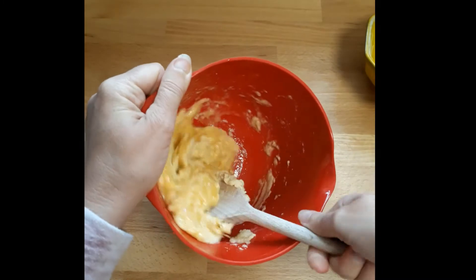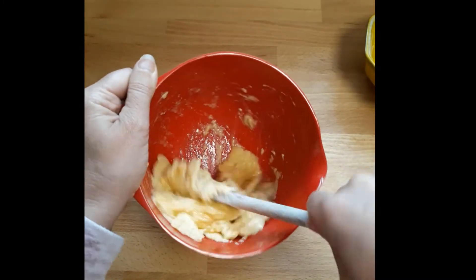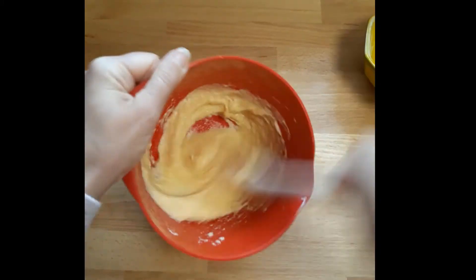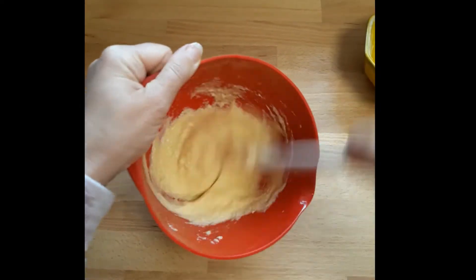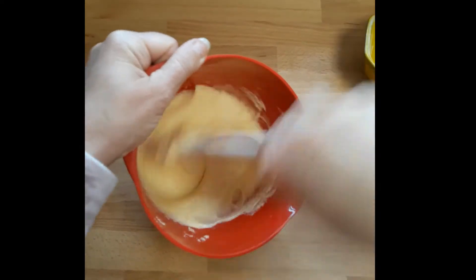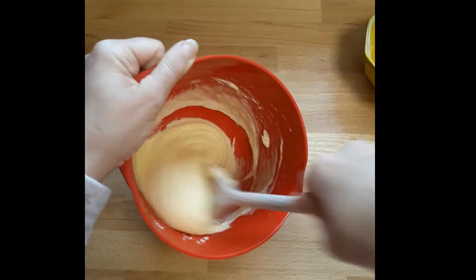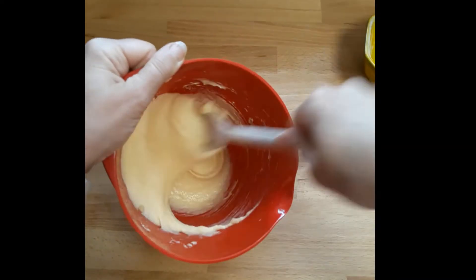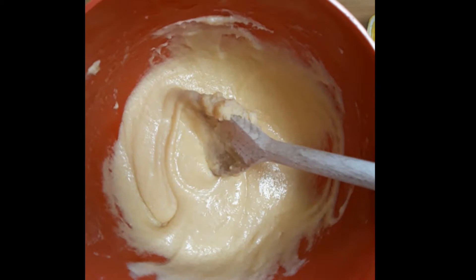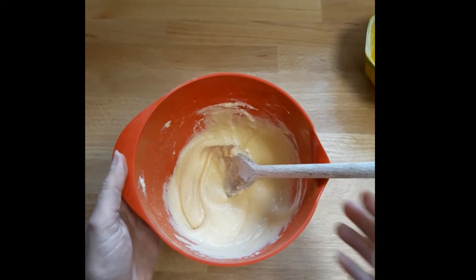Now we're going to mix. Initially when you start mixing egg into batter it starts to look curdled, which looks a bit like sick, but don't worry it won't taste like it! You keep mixing until it becomes emulsified into a lovely creamy batter - you saw how long that took me, less than half a minute. You do have to put a bit of arm strength into it - professional cooks always have strong arms.